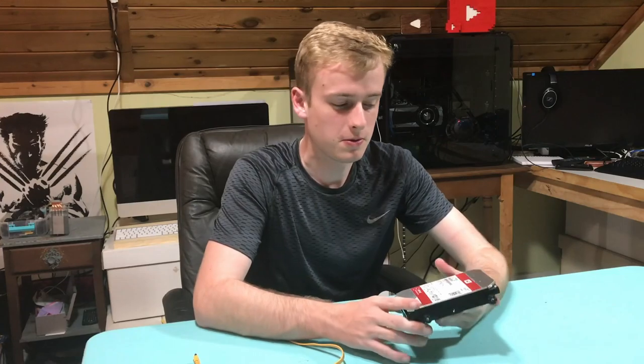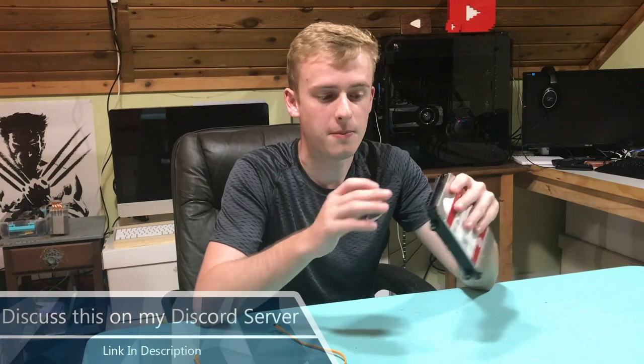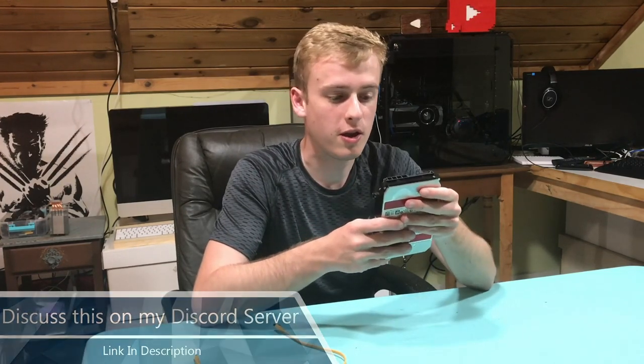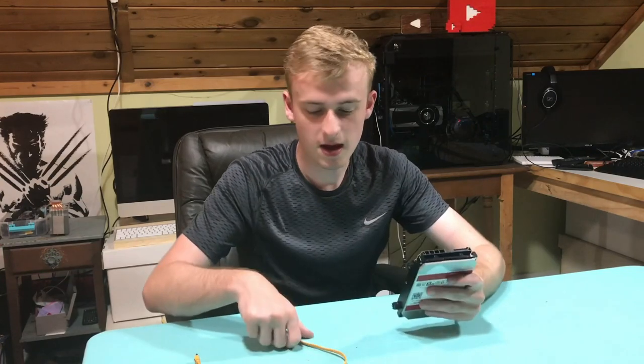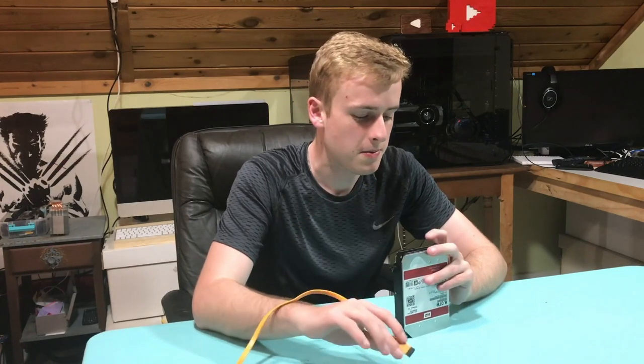Basically, the simple truth behind this is that when a SATA port snaps, you've still got some connectors left on there. And with a little bit of tedious work, you'll be able to take a SATA cable and somehow fuse it on there to get your data off.